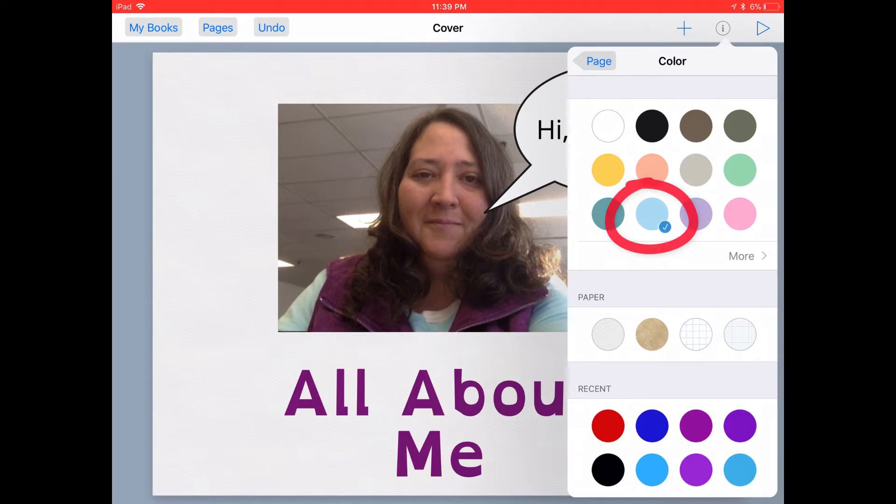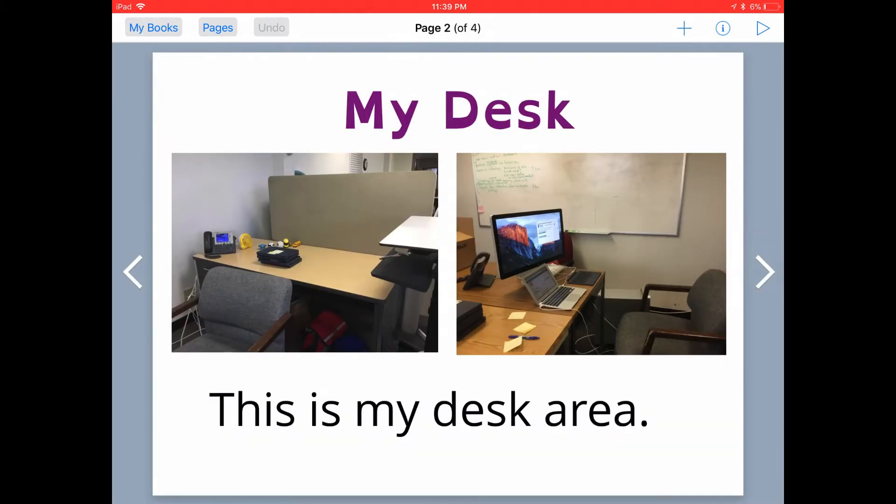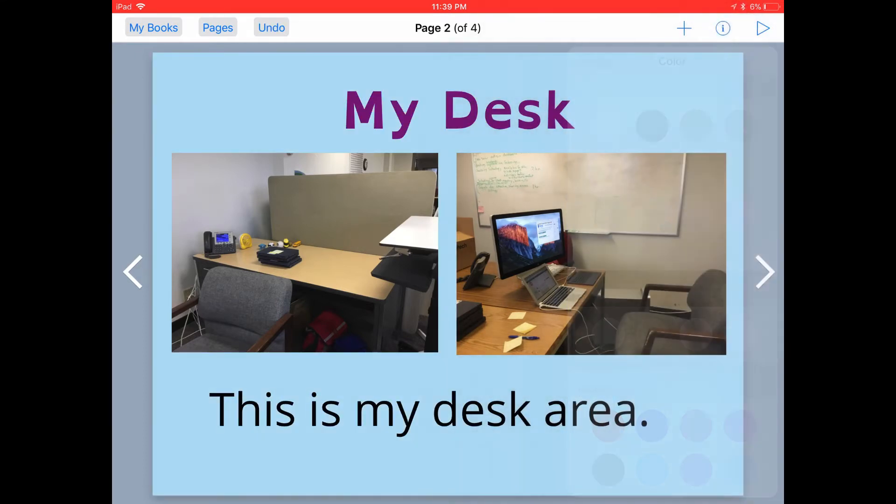I'm going to go back and select just a light blue for my background and then I'll tap back out on the page to close that up. I can then go through to each page, go back and tap the inspector button and change the color for each of my pages.